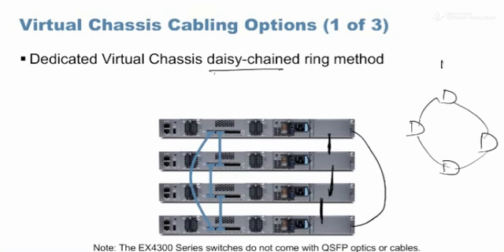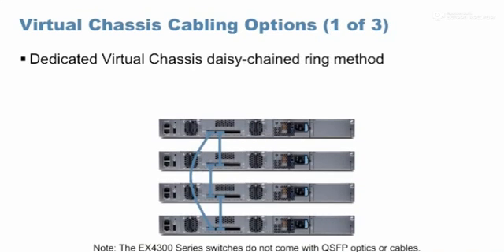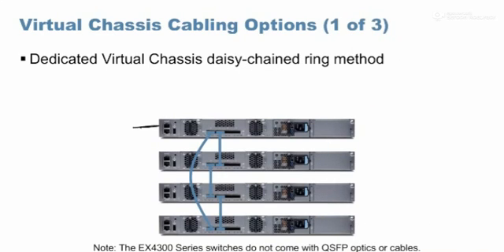It's like: one left, one right, one left, one right — as simple as that. The next one is called the brighter ring method. The brighter ring method is used when, with the same length cables, you want to increase the distance between the first switch and the last switch. In a daisy chain ring, the maximum distance between first and last switch is limited by the cable length itself.